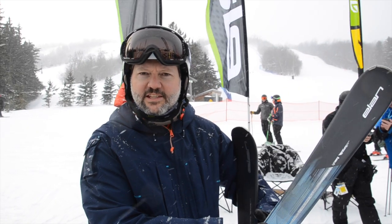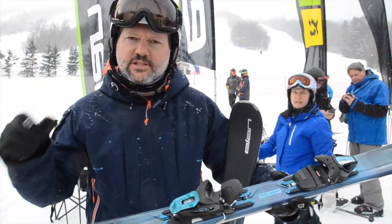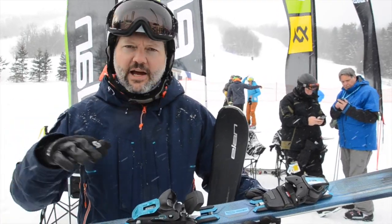Hey guys, my name is Patrick Wilson. I'm with the LandSkis. Today I want to talk about the Delight Prime. The Delight Prime is for what we call the dynamic skier — probably that person who's past the snow plow and is getting into starting to learn how to carve. It still likes to react at a low angle.